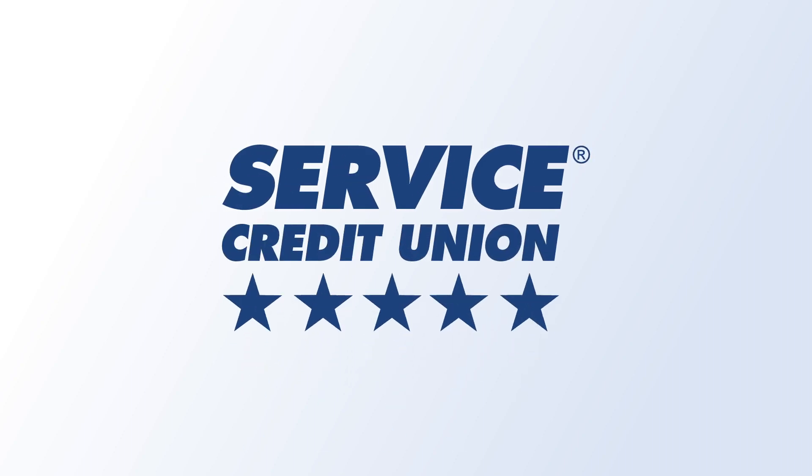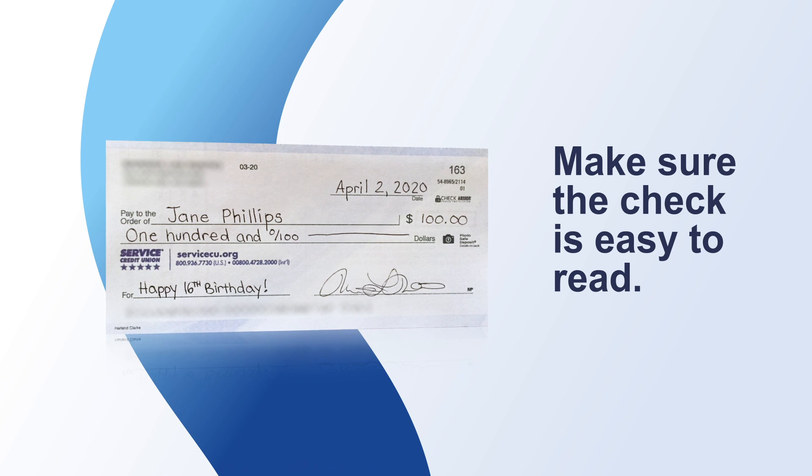Service Credit Union makes it easy to deposit checks on your phone. First, ensure the check you're depositing is easy to read.